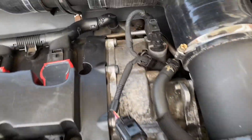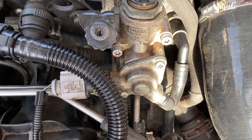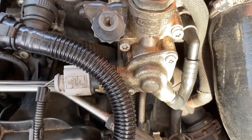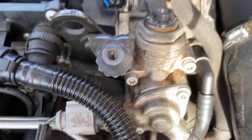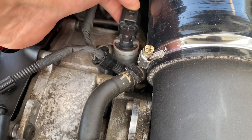Here is the part we'll be replacing, and I'll run you through it step by step. As you can see, there are two clips circled — we just need to remove these. There is an actual VAG tool to remove them, but it's not really needed; a flat-headed screwdriver works just as well. You can see me here taking the two clips out. Just put the flat-headed screwdriver in between and they should pop out.